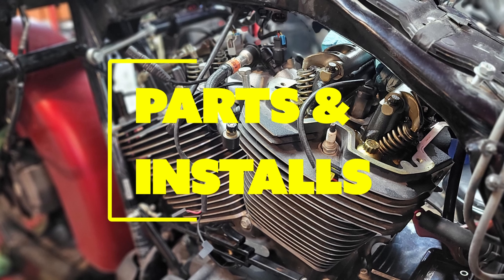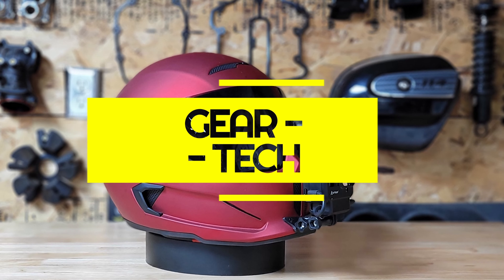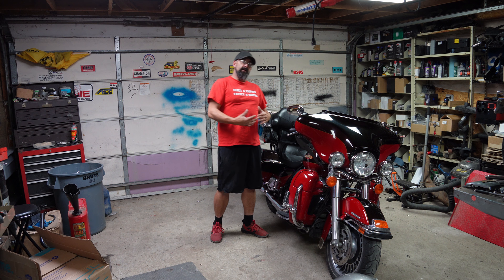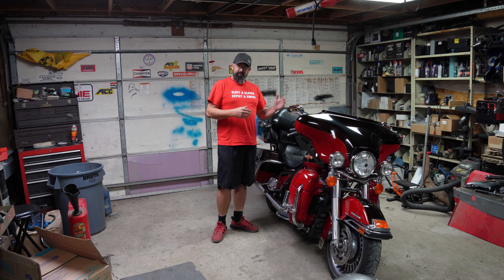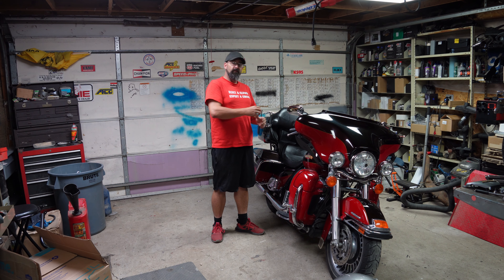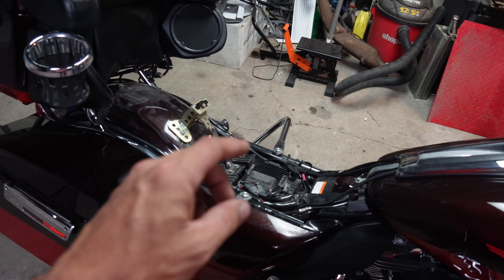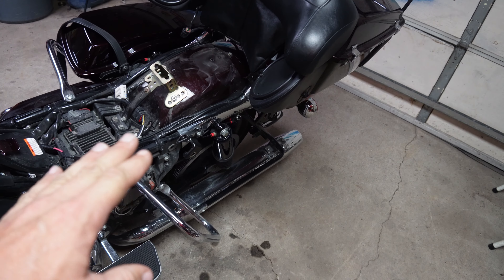Today I'm going to show you how to take all this out of this. Once the owner saw what was involved in swapping out the tank, they brought it to me. I'm going to show you how to purge the fuel pressure from your J1850 bikes.